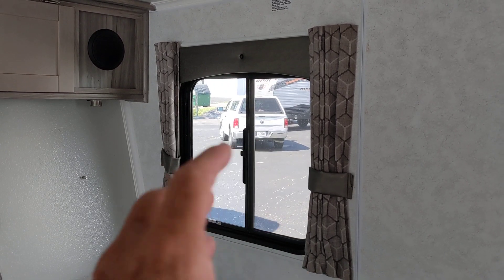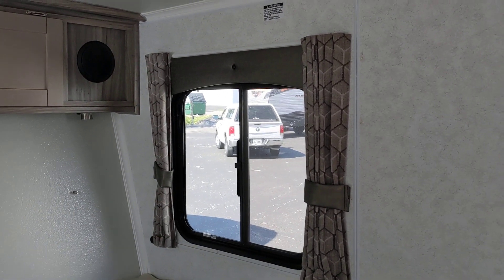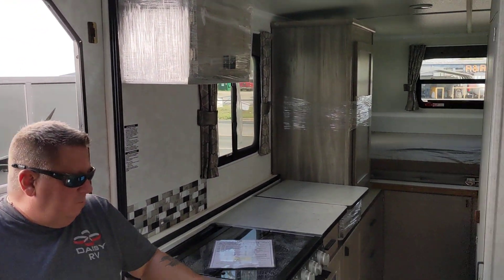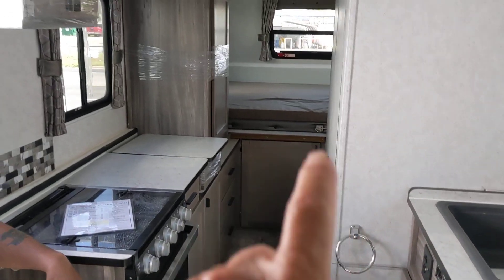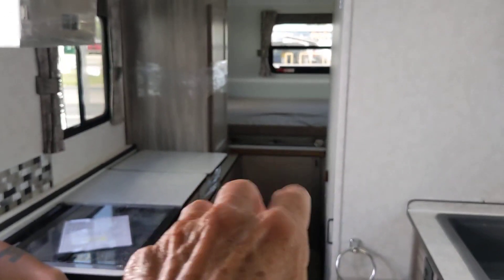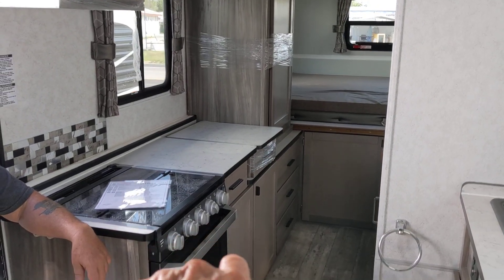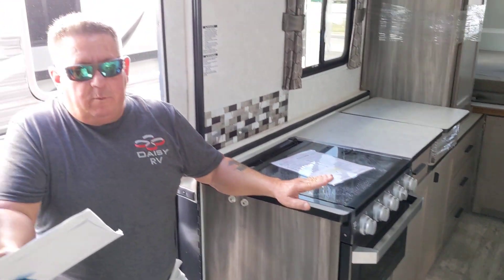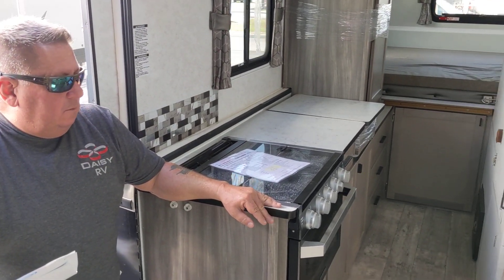They used to make old-style crank windows in RVs — don't get those, they don't last a year. Around in back, you'll see this is a big RV — something you can take the kids in. There's a big king-sized bed in the back with storage underneath and storage on the left. You've got an oven and a two- or three-burner cooktop. The price on these is somewhere between $29,000 to $39,000, depending on how they're outfitted.